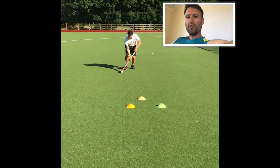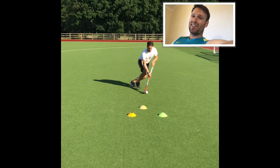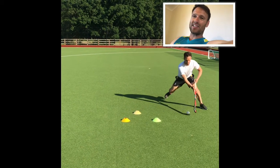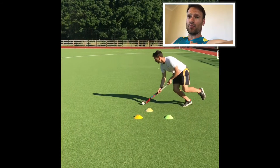Next up is an old favourite for the kids: the V drag. Lots of kids get this completely wrong — they think it's a skill to eliminate players, but it's actually a skill to avoid players and keep the ball safe, as you can see from the video below.